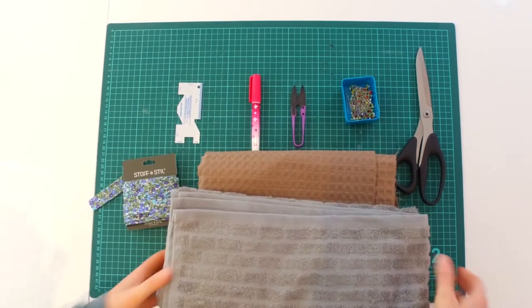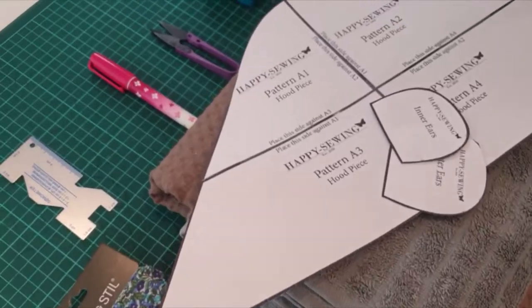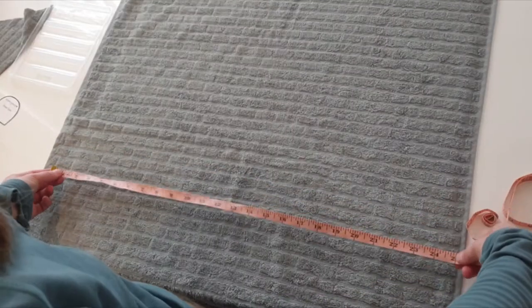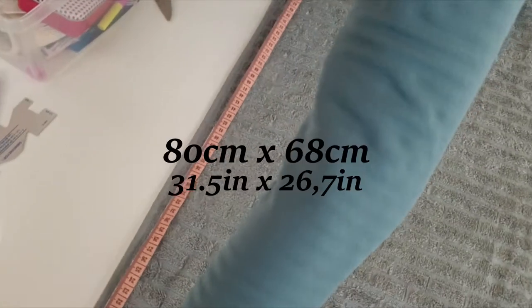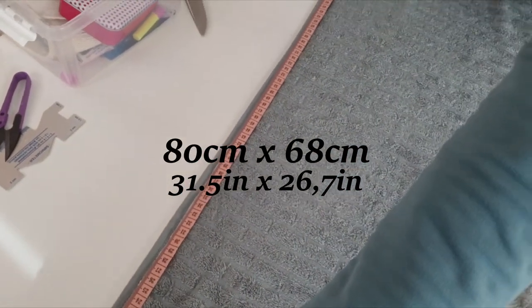For fabric, we are just reusing a towel. You can make the towel in any size you want. Because we are making this for a toddler, we need the towel to be 80 centimeters by 68 centimeters.